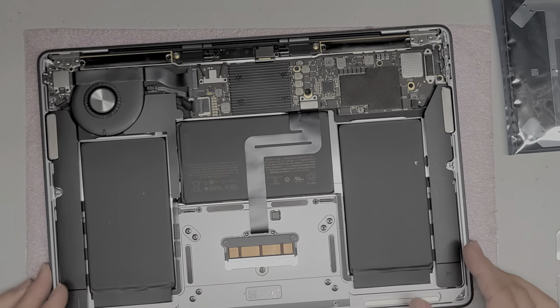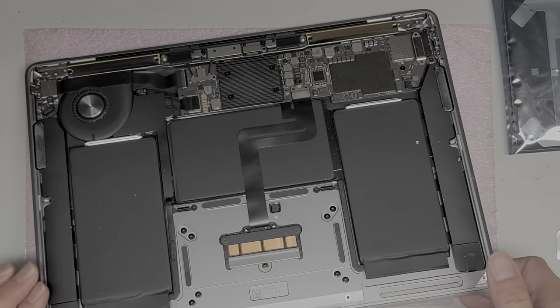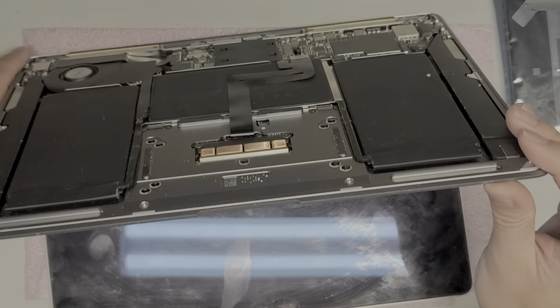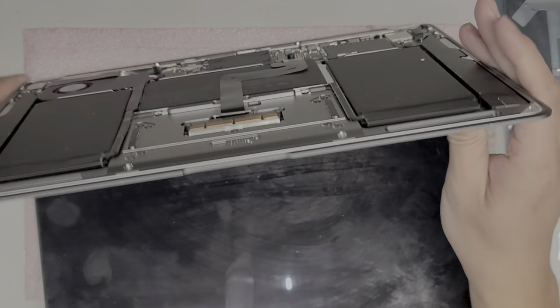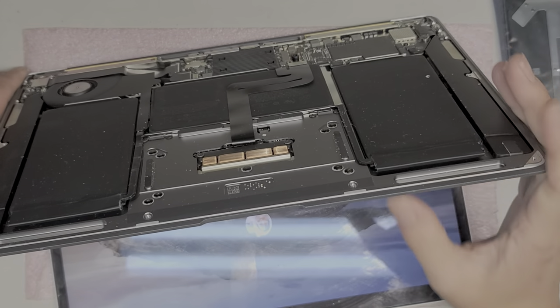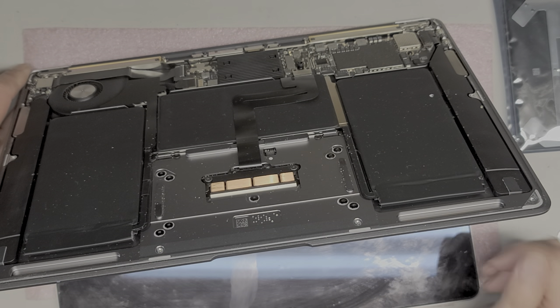Once you get this open, you want to disconnect the battery. Normally you'd want to shut down the computer. I think this turns itself on, so you want to be careful with that. Oh, it is turning itself on again. Since the trackpad's broken, I'm just going to hold the power button to turn it off. So hold the power button and make sure it turns off completely.